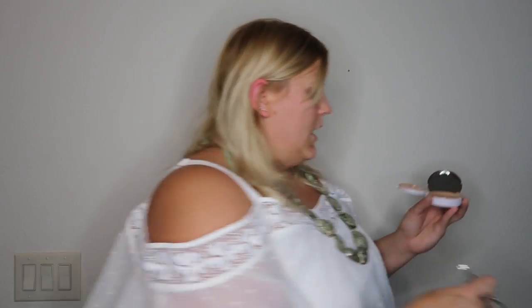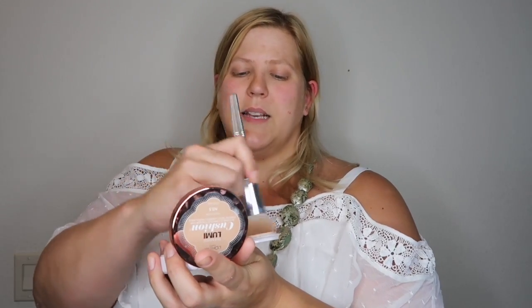I'm using this Lumi cushion — they're new — in shade N3.5, which is my summer color. I'm a little pale right now, so I'm flipping the lid over and taking some Neutrogena Healthy Skin in Fair to Light and putting it in here. Then I pounce it in and mix it with the other to make a slightly darker shade.